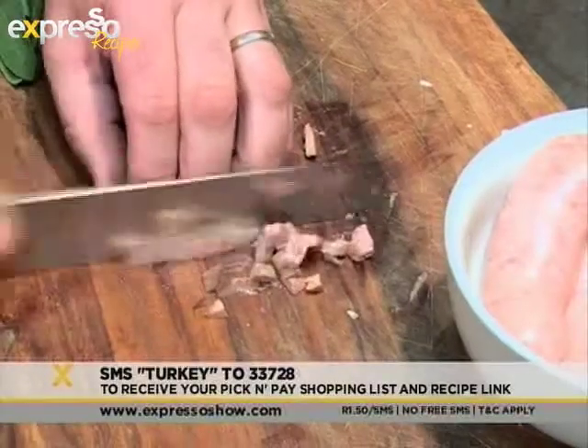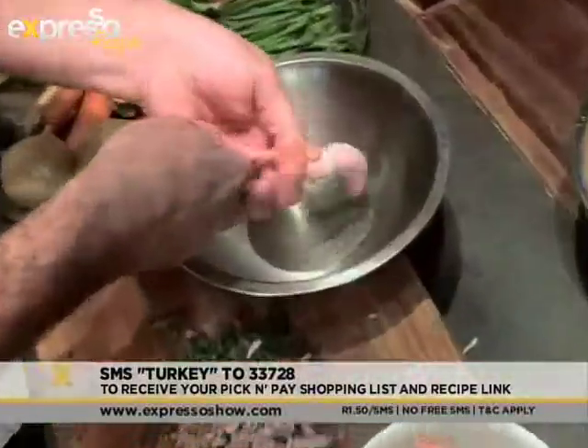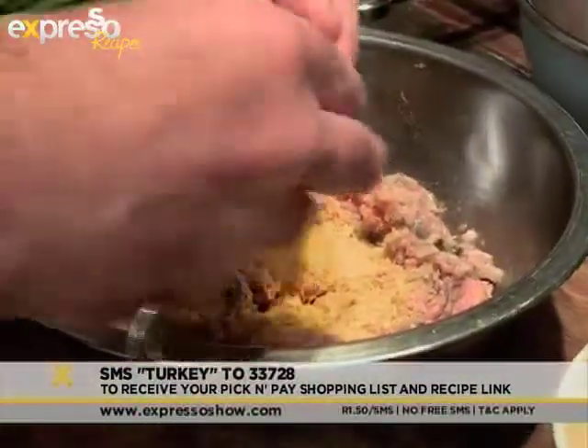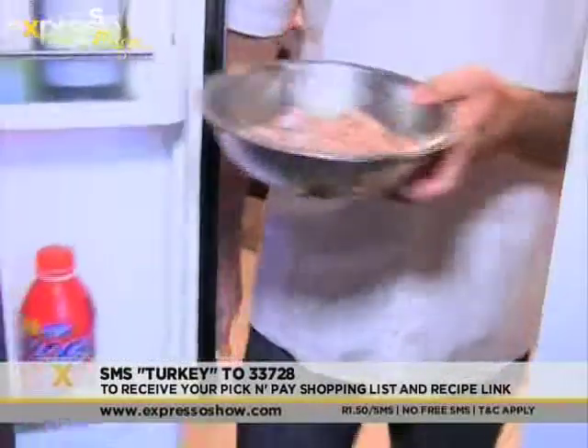Finely dice the turkey liver, chop fresh sage, and then carefully remove the sausage from its casing. Add the sautéed onions, garlic, breadcrumbs, and an egg. Mix well and put the mixture into the fridge to cool.